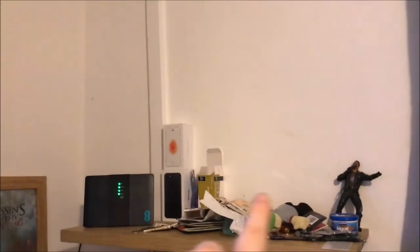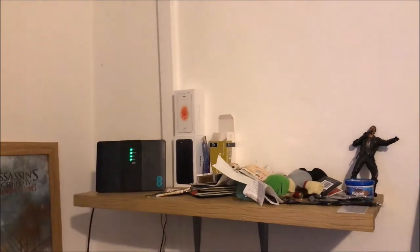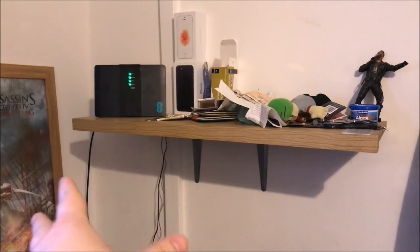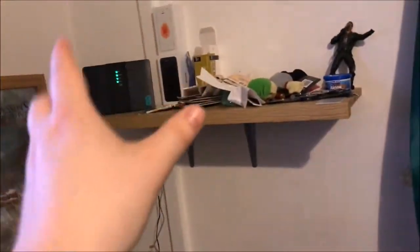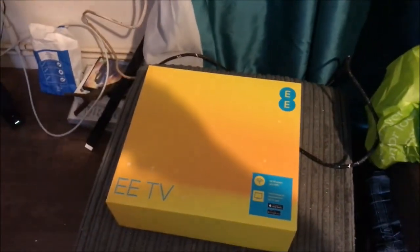The broadband is running — you can see the light flashing, the internet's on. That cable there is going to my network switch. I haven't had time to cable it properly; it's only temporary. I was waiting for Virgin to deactivate so I can get rid of all these cables. Look at all this mess — this is all Virgin Media cables, and there's only two cables here for EE, which is mad.